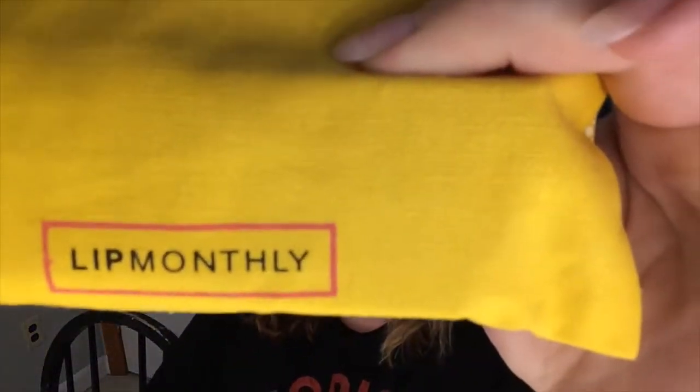The first thing we come to is a cute little bag — a little yellow bag that says Lit Monthly on the back. It's got cute little sunflowers on it — cute canvassy bag. First thing that pops out of the bag is our cheat sheet for May 2017, so we're gonna put that aside and see what the first product is.